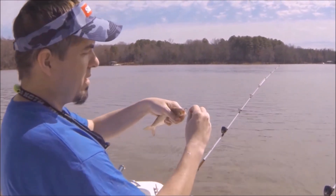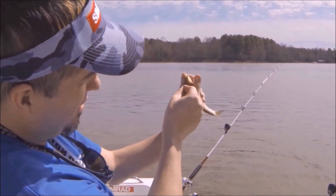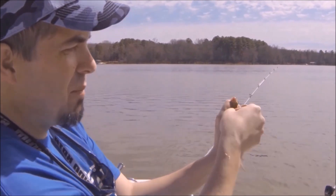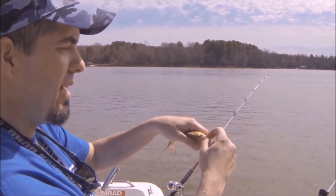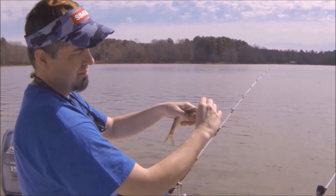They have them at Bass Pro - they have a little dispenser. What we do is put those on there. When you hook these baits, they'll want to slide up. If you don't have the bait button, the bait will slide all the way up and re-hook just like that. Then you're pulling the bait re-hooked, fish come off, and you can't figure out what's wrong - that's what's wrong. This little bait button keeps it from sliding up.